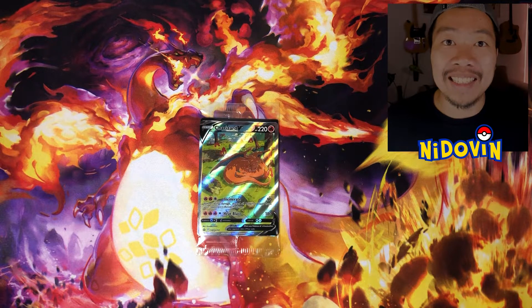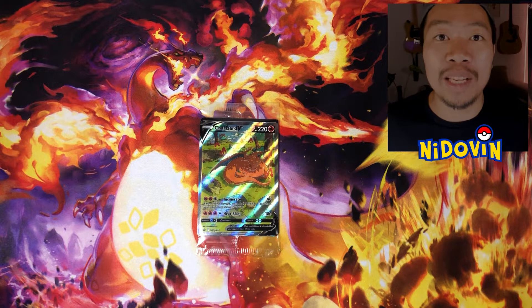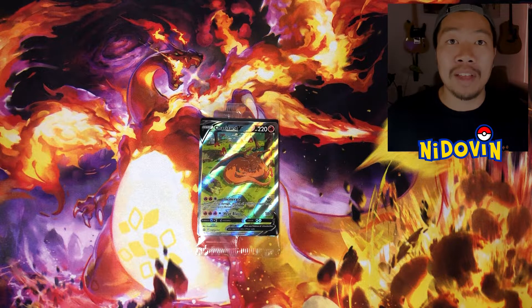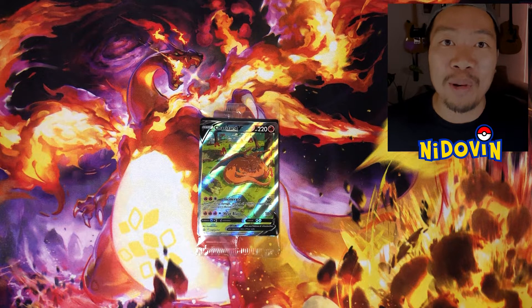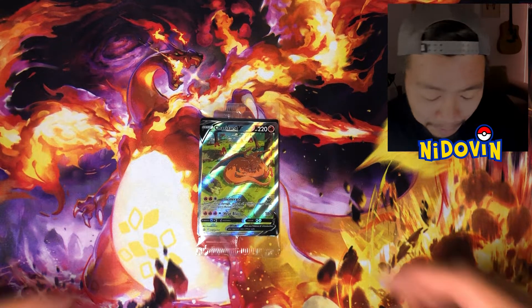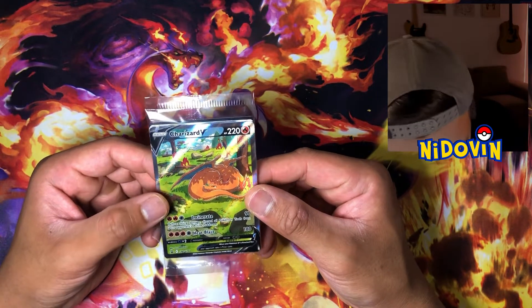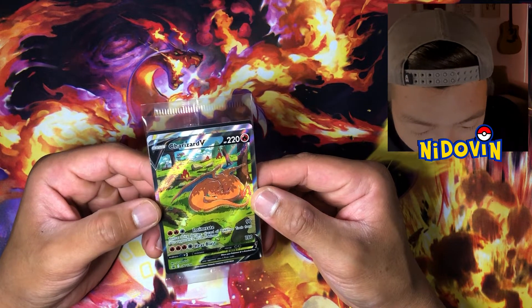I'm just going to move this out of the way and reset for the opening of these packs. What a great start to this unboxing — this product looks amazing already. And as you can see, we've got the promo card right here. I'm going to crack it open and have a look at them just to see how they're looking from a condition perspective, and give you guys a real close-up of the promos from the UPC. These are some of the most amazing promos I've ever seen.